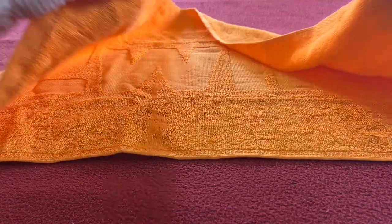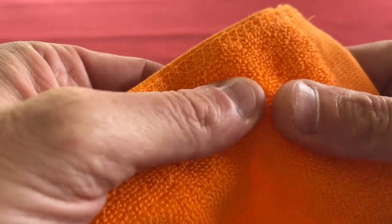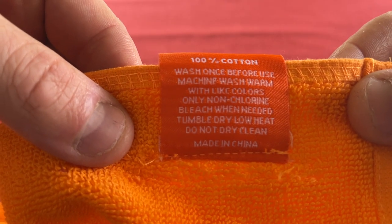I thought they'd be thicker to be honest. Stitching seems okay. I thought they'd be a lot thicker — just more. Okay, so we've got 100% — cut and wash once before use.